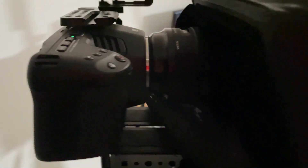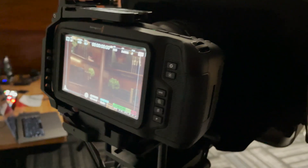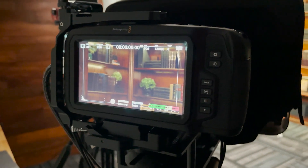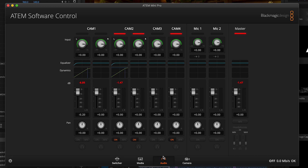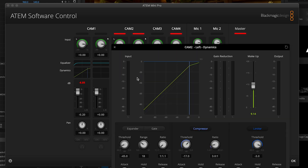For our cameras, we're running two Blackmagic Design Pocket Cinema Camera 6Ks. We went with the BMPCC 6K because we're able to control the camera speed and focus directly from the ATEM Mini Pro's software controls, and that's just using HDMI as a connector. Since we run our audio directly into our camera, we avoid issues with any audio-video synchronization, and we can also mix and EQ our audio through the ATEM Mini Pro's software controls.